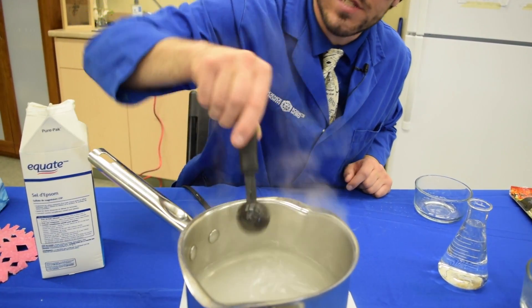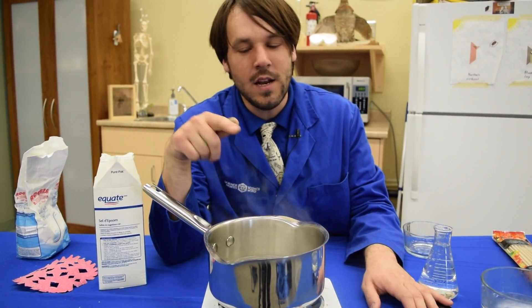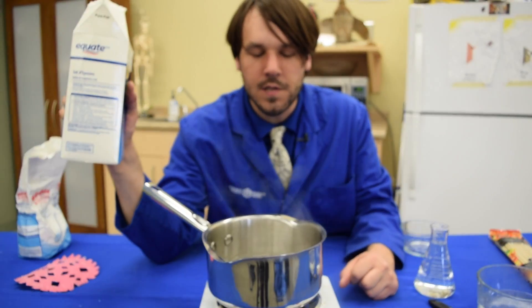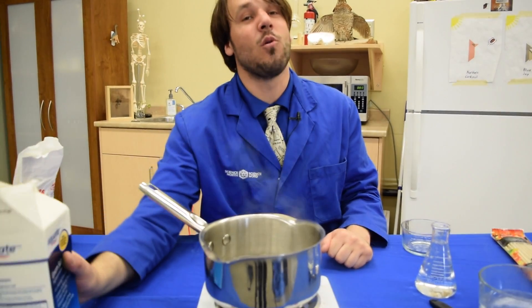You'll notice the crystals don't dissolve right away. We're going to keep heating this until it starts to boil again, stir it, and keep adding more and more crystals until no more crystals are able to dissolve in the water. That's going to take a little while.